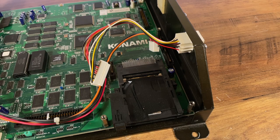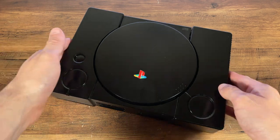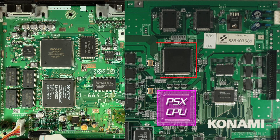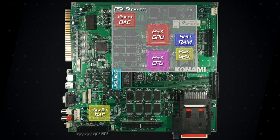With the IO board removed, we can take a full look at the main system board. The architecture might look complicated, but those Sony chips might give you a clue as to what it really is. Comparing it to what's inside the Sony PlayStation, you can see it has the same CPU, GPU, and SPU chips. Overlaying all the chips, you can see how the top corner of the 573 is essentially an onboard PlayStation 1.